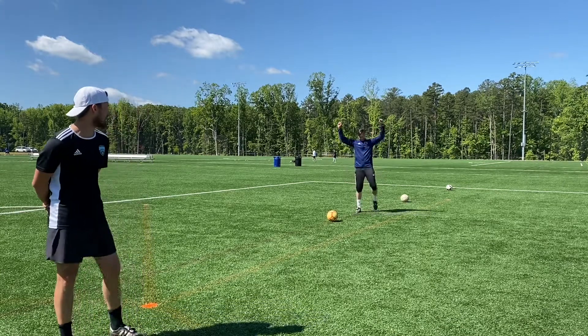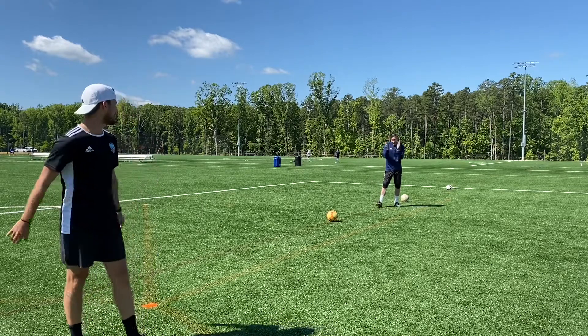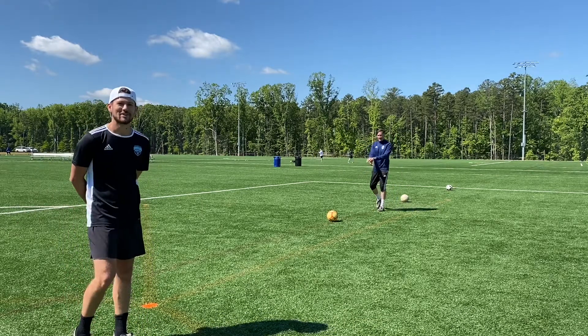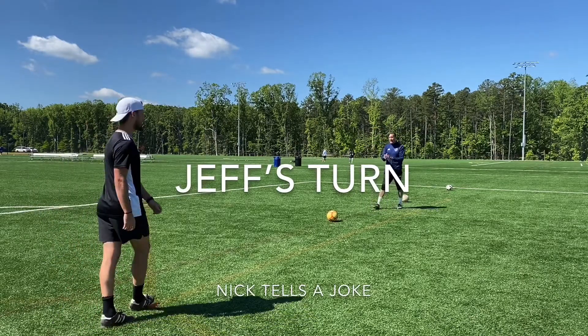We've got Jeff Mercado, Director of Coaching at Waxhaw, who just joined the over-50 league — he just made it. So let's test these skills and see if he can do a little bit better than I did.